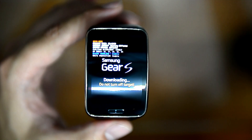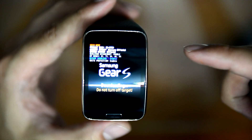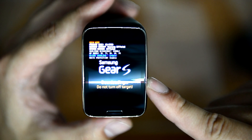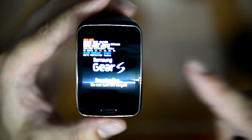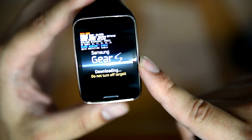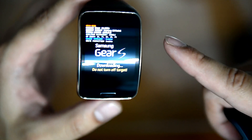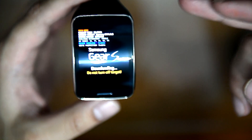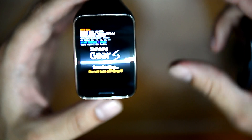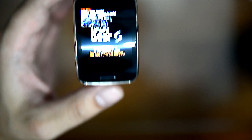the watch will connect to the Gear S Manager and it will reset itself, and you'll have to put the whole application back again. So whenever you are reconnecting the watch, it's not possible to maintain your applications, because each time you bond it by Bluetooth the watch will reset to its factory settings. This is a setting from Samsung.